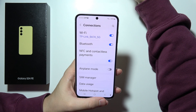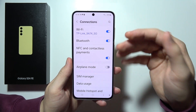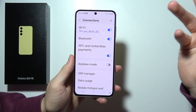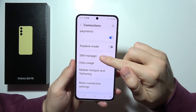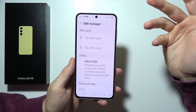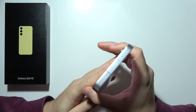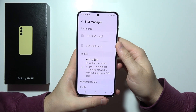Next, we can also find the NFC, which is located here. Thanks to this, we can basically pay with this device and easily share data wirelessly. In this place, we can also find, when you go into the SIM manager, an eSIM. So we can switch easily without physical cards, thanks to this built-in eSIM feature.